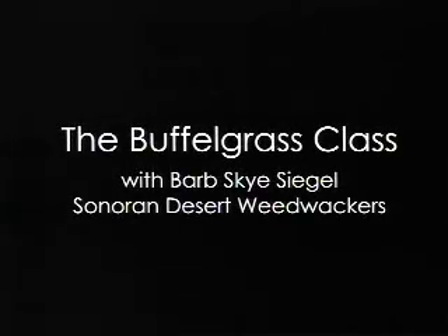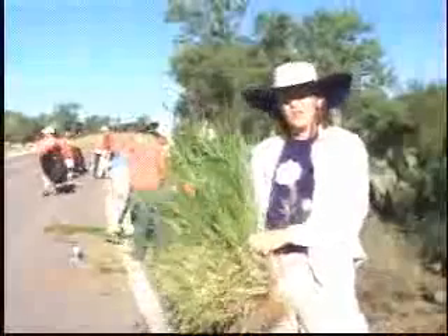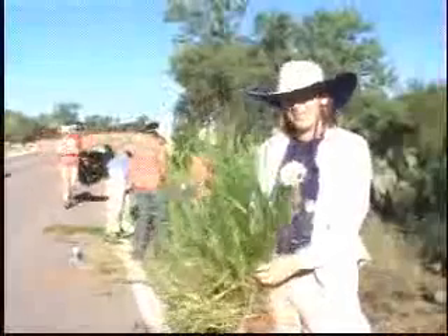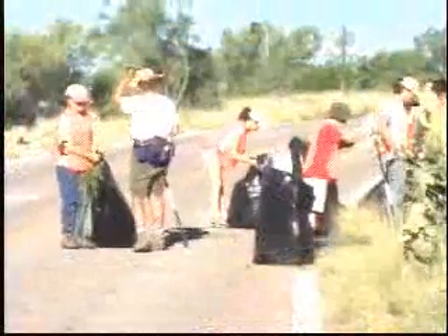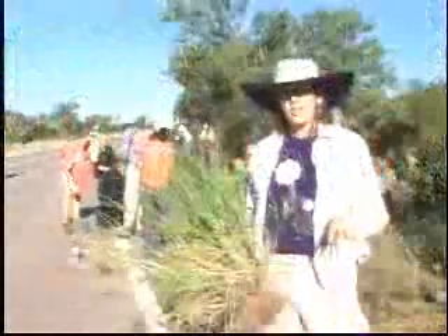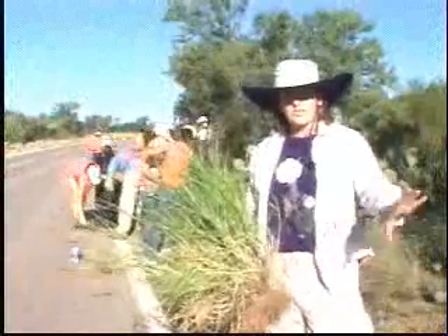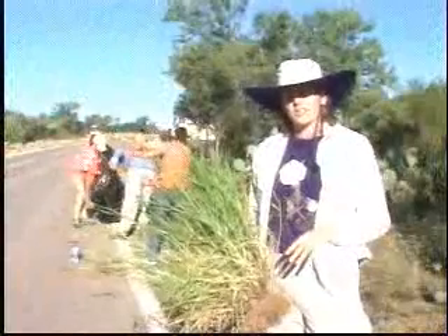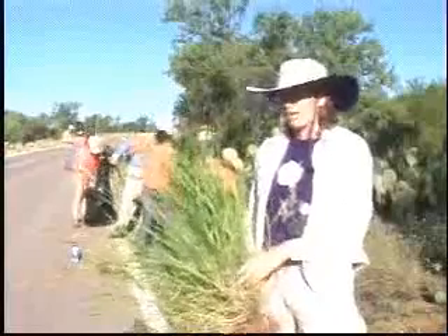Hello. Welcome to Sonoran Desert Weed Whackers grass class. I'm here to orient you so you can comfortably and confidently ID the grass — the culprit we're after. We started in January 2000 and we've been focusing on Tucson Mountain Park and also starting satellite groups over in Sabino Canyon and some other sections of the state, encouraging neighbors to recognize and pull this grass out.